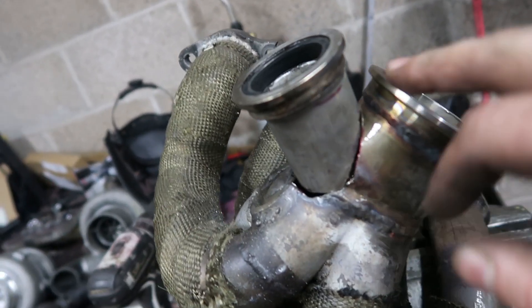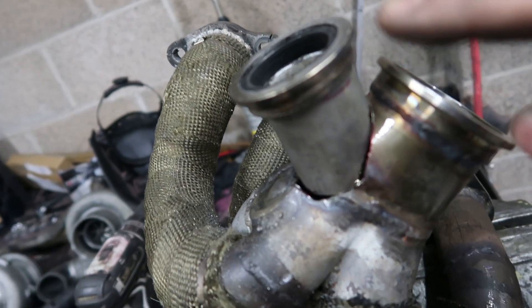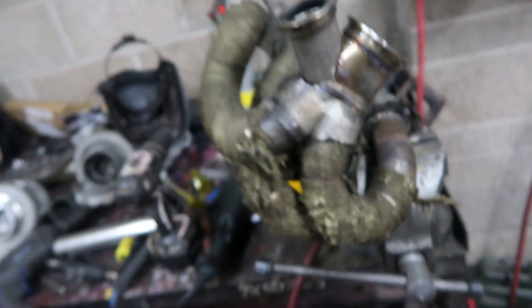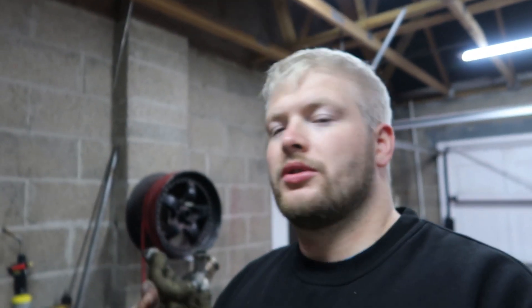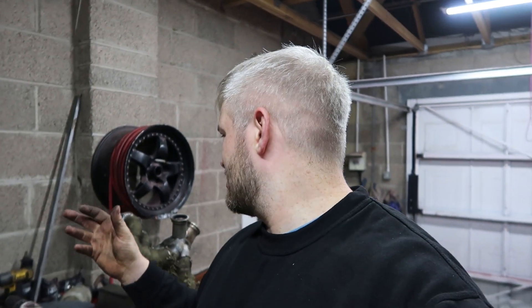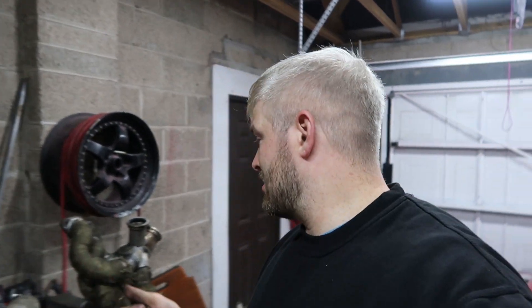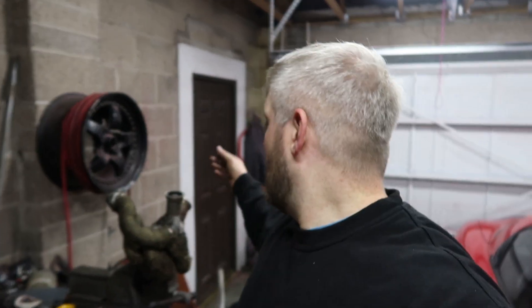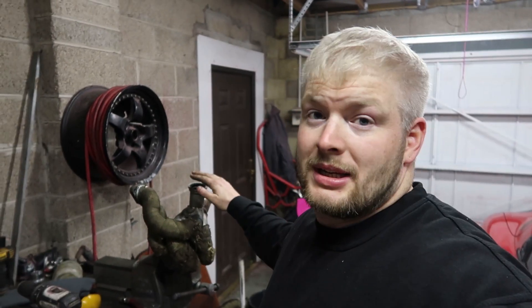The only issue is making sure I can still get a V-band clamp on here and on here, and that when I fit it all together the turbo doesn't interfere with it. I'll chuck a couple of tacks on just to get it in place, fit it on the car, and if it fits alright I'll take it back off and weld the full thing up. With the clamps, I'll bolt the turbo to one and the wastegate to the other to use them as heat sinks to keep the flanges level.